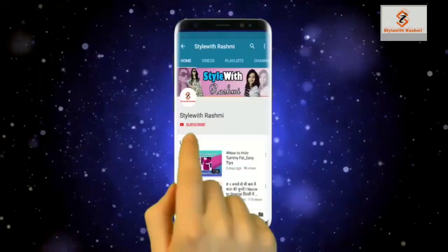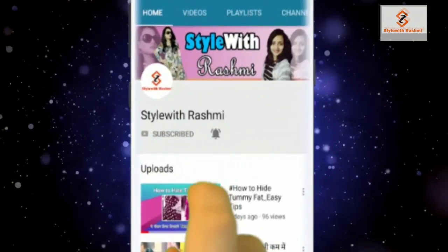Hello friends, my channel is Style With Us Me. I will request you from the beginning of the video — if you haven't subscribed yet, subscribe and click the bell button. I am going to take a look at the aloe vera gel. This is Patanjali's aloe vera gel, and I will tell you how to use it in ways that will benefit you.